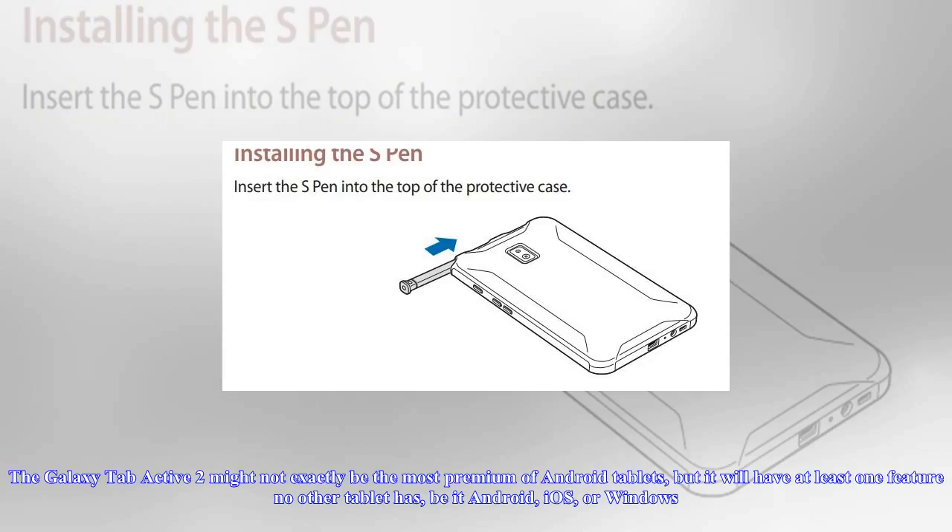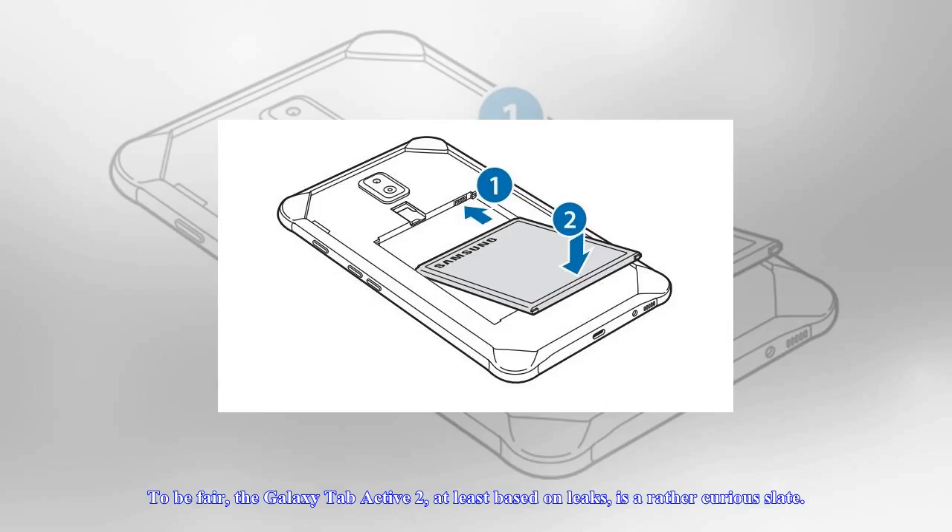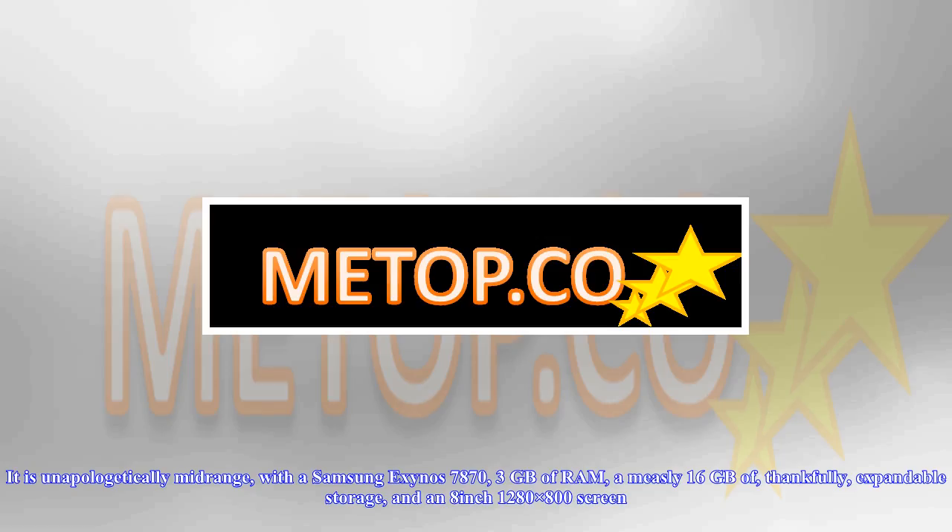The Galaxy Tab Active 2 might not exactly be the most premium of Android tablets, but it will have at least one feature no other tablet has, be it Android, iOS, or Windows. To be fair, the Galaxy Tab Active 2, at least based on leaks, is a rather curious slate.